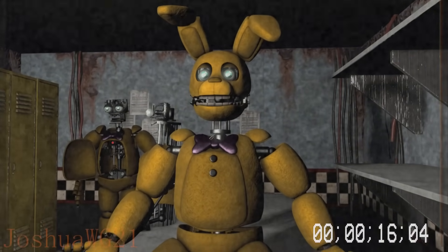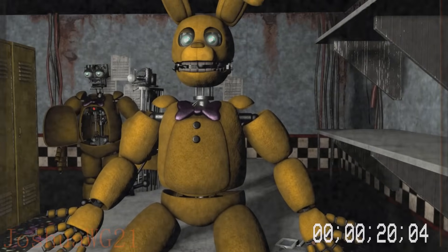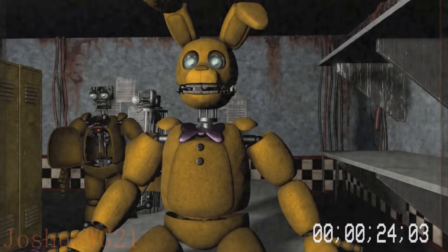First open the torso with the hand crank, then press the button inside the suit to coil the spring locks, which will pull back the animatronic parts so you can climb inside.